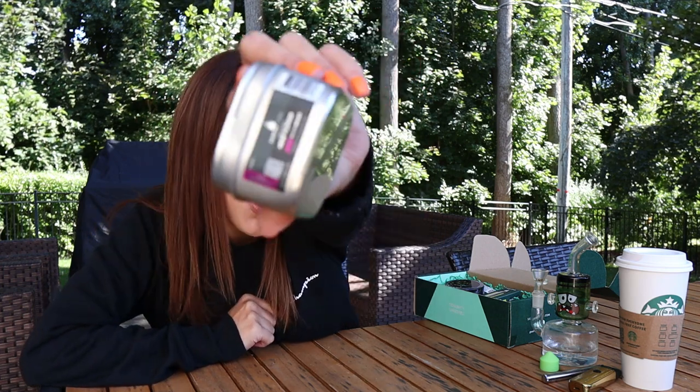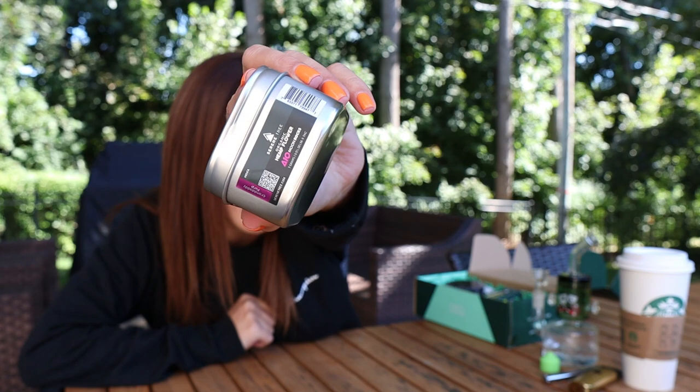The first thing I'm going to grab out of here is something I'm not going to try today. These are the organic hemp flower Delta 10 moon rocks. I've discovered that I'm not actually much of a fan of moon rocks. You would either get this or an eighth of Delta 10 flower, and things change every single month.